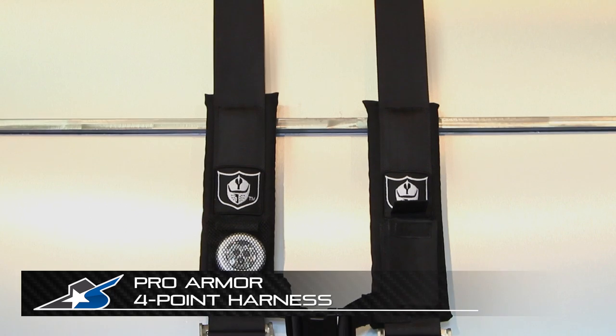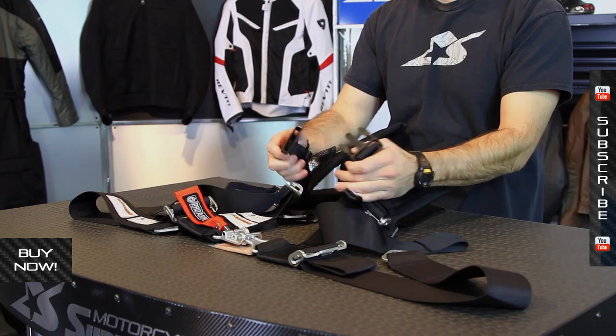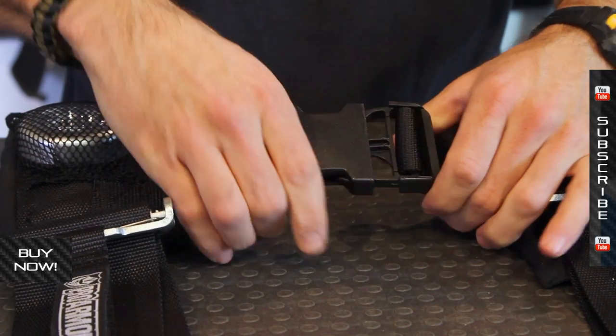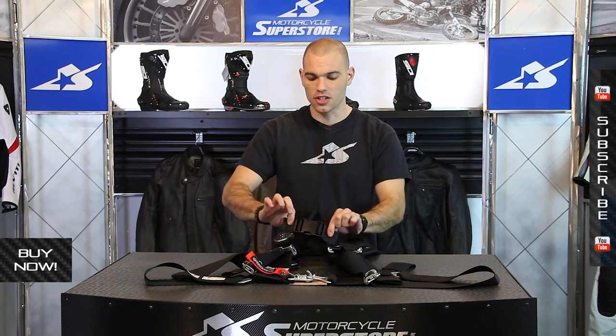JC here at Motorcycle Superstore. This is the ProArmor 3 inch H style harness. Straightforward design — you've got the H pattern with the sternum clip in the center. I really like this because it's very large. When you have gloves on, when you have a full face helmet, you can't really see down here very well because it's up close to your chin. This is going to be very easy to manipulate because it's nice and large. Three prong design, very positive clip-in so you're not going to have to worry about it, plus it's adjustable.